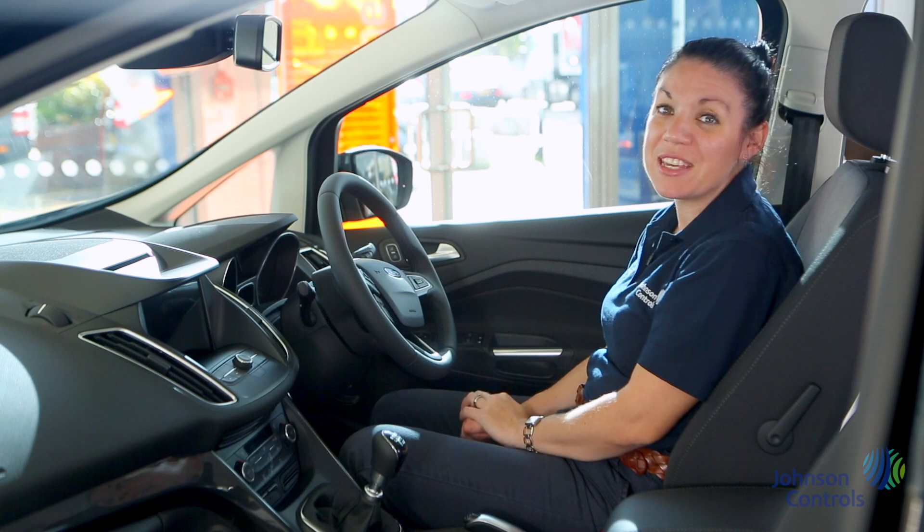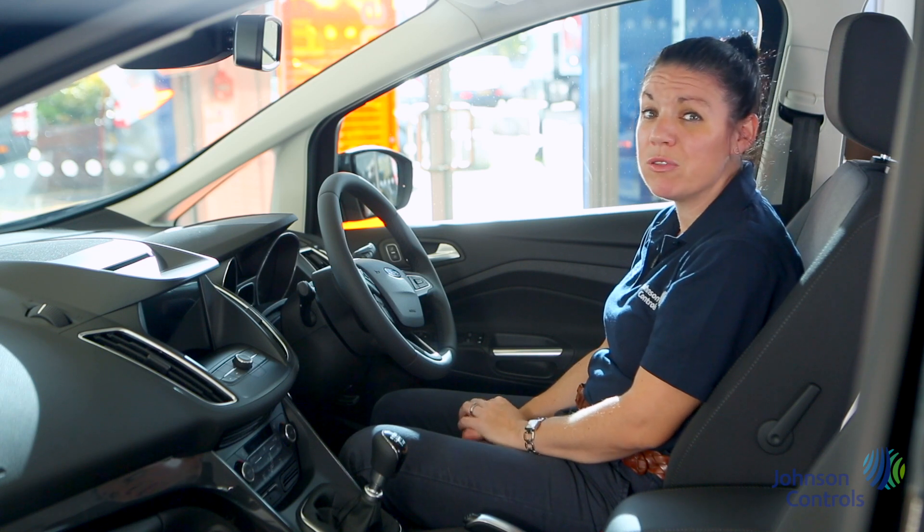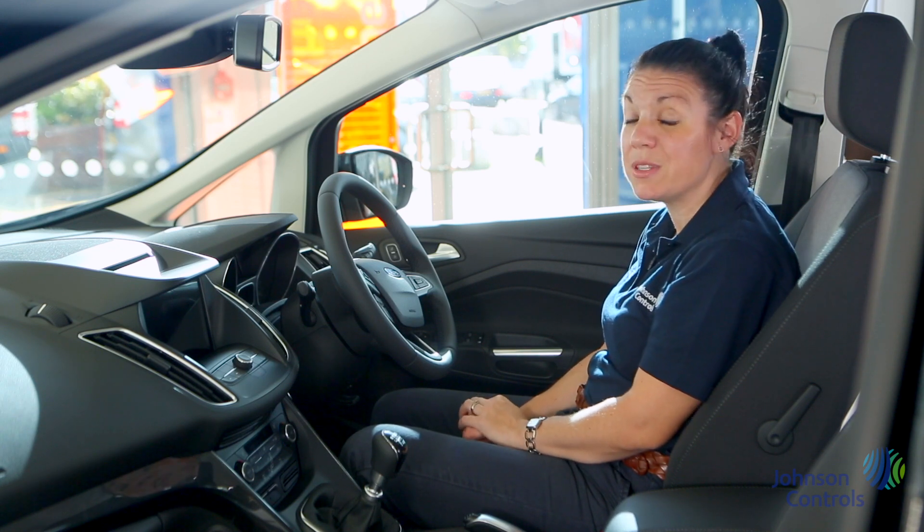Please remember that this vehicle is a company asset. It's your responsibility to take care of it whilst in your care.